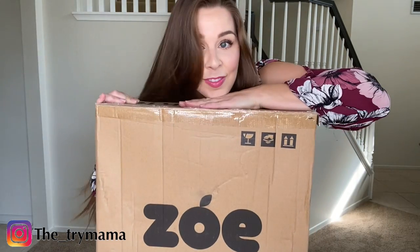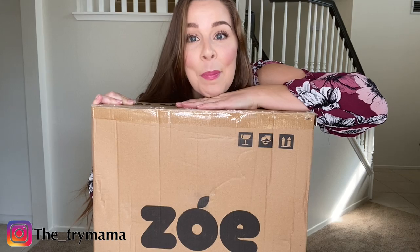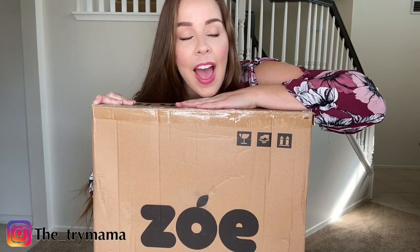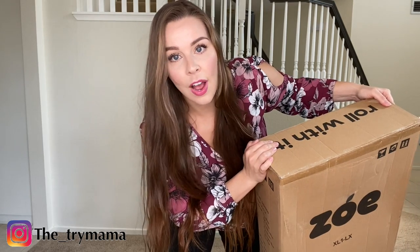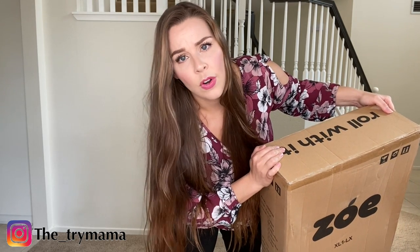Hi everybody, Trymama here, aka Bethany. In today's video we are going to do a Zoe stroller unboxing and demonstration — open it, set it up, and check it out. If you haven't already subscribed, please go ahead and subscribe and watch the video all the way through so you can see how to get this stuff for a discounted price.